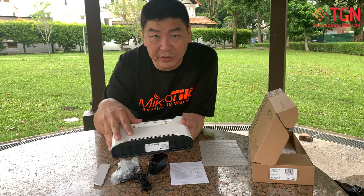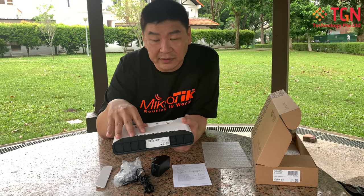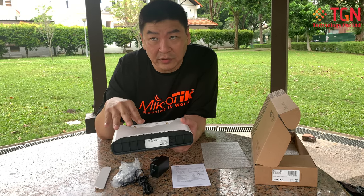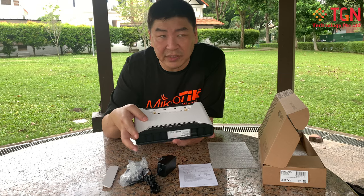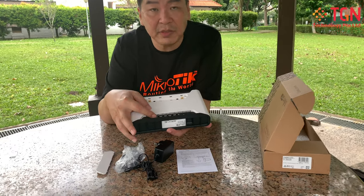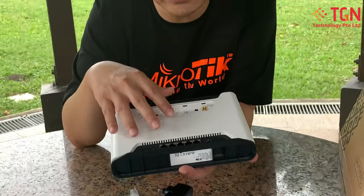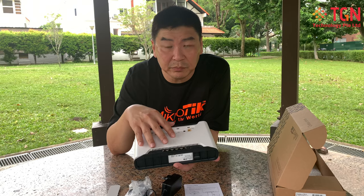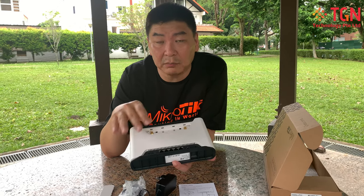With all this functionality in one box, if you need high-speed internet access you can use the LTE12 — which is CAT12 — giving you up to 600 Mbps download and 150 Mbps upload speed. On top of that, if your site has a cable or fiber connection, you can add that as part of your WAN. You also have the wireless AP portion as a WAN source. So you can have up to three WAN connections: LTE, standard fiber or ADSL, and wireless AP — used in bonding, load balancing, or failover.